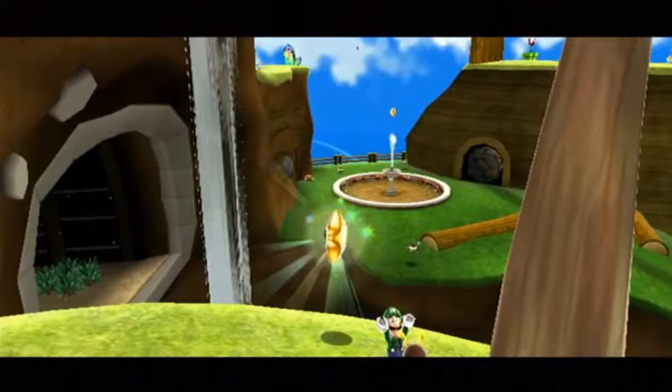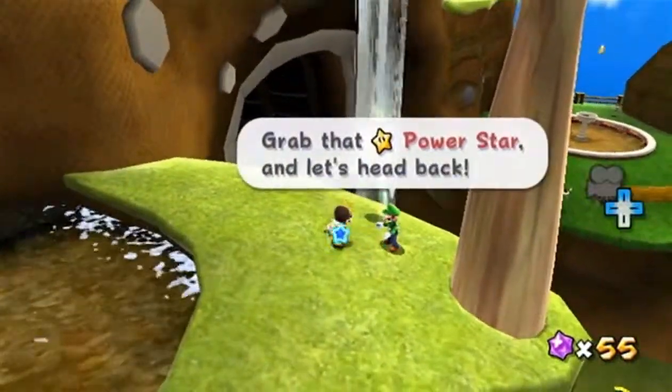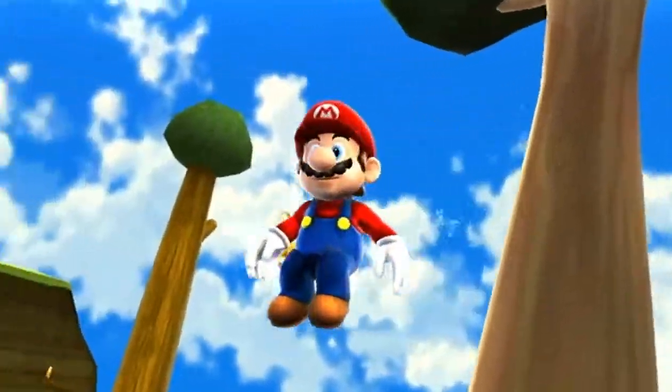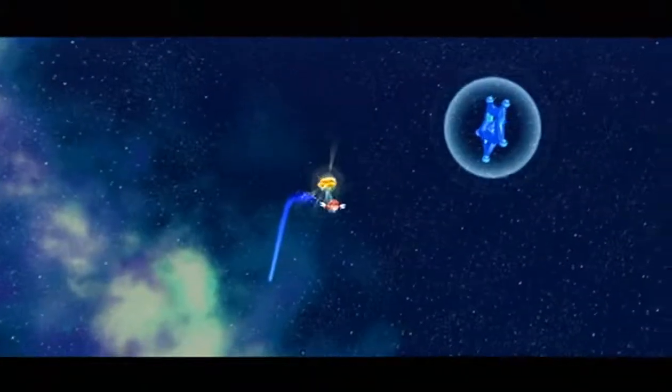The weird thing is, if you're playing as Luigi you'll see a clone of yourself. They should've made it Mario, but it wouldn't make sense for Mario to be up a tree scared of enemies, so that's probably why they kept it as Luigi. Still, I just think that would be cooler — in my opinion.